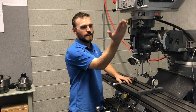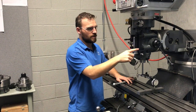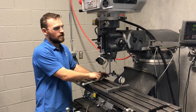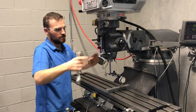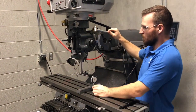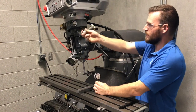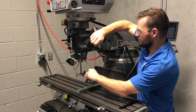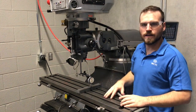There are four bolt heads here on the front — I've already loosened up three of them, but these are what locks down the head to the column. We're going to loosen the last one and I'm going to show you how to move it. There's another bolt head up here and we can spin that around — it's got a lot of adjustment in it.